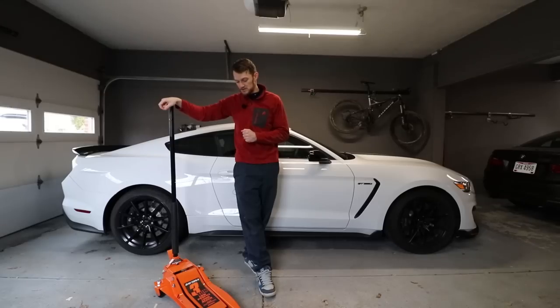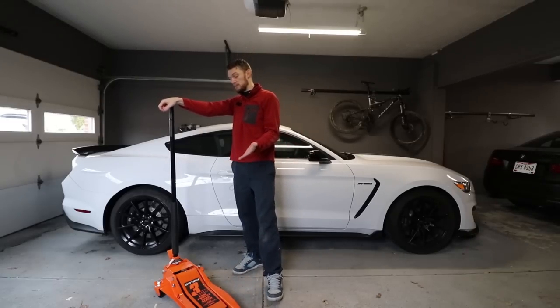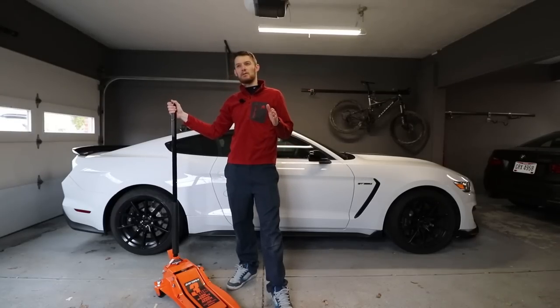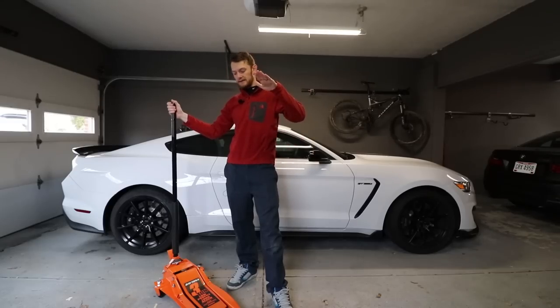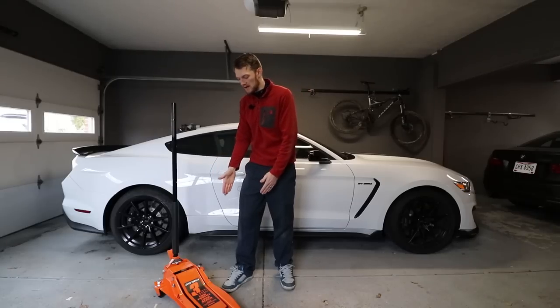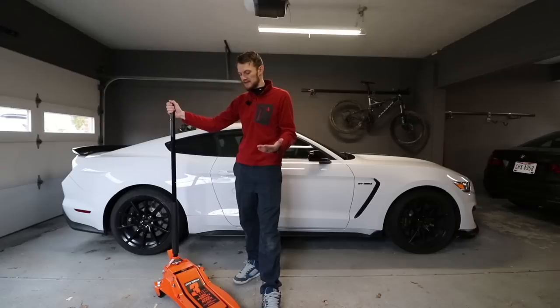So what do you get with this jack? It has a three-ton capacity, which isn't anything special — there are a lot of jacks that can jack up more than that for cheaper. But the big selling point with this thing is not only that it's a three-ton, but that it's super low-profile and has a long reach. They have about three or four different models in this Daytona brand, and the big difference is how high they can lift, how low they are, and how long they can extend. The other ones are a little bit shorter lengthwise, so they can't quite get as far under the car — it sort of depends on what your car is like.